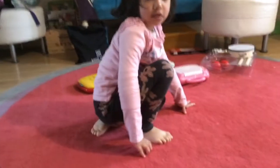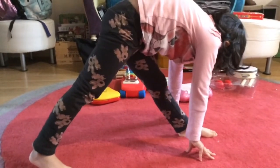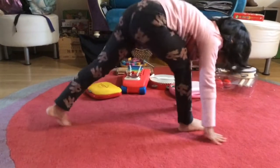Next, what you're going to do is go into a lunge but straighten your legs, and try to get your head as close as you can to your leg. Ideally your nose should be touching your knee. Do likewise for the other leg.